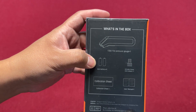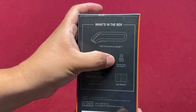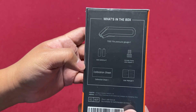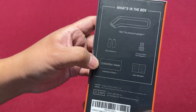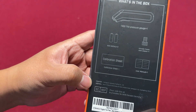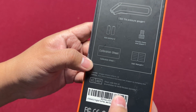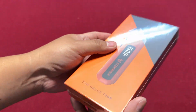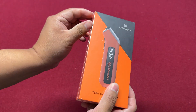We also have the Schrader and Presta valve adapter, a calibration sheet, and a user manual. This is made in China. Alright, let's open this. I checked some information about this product.